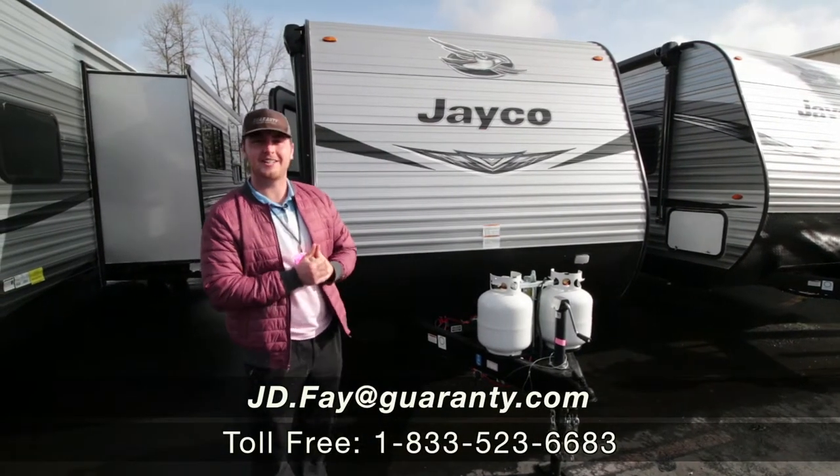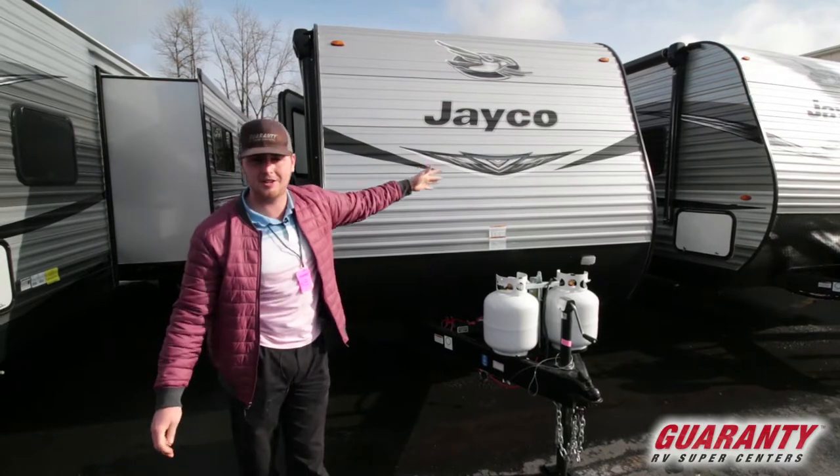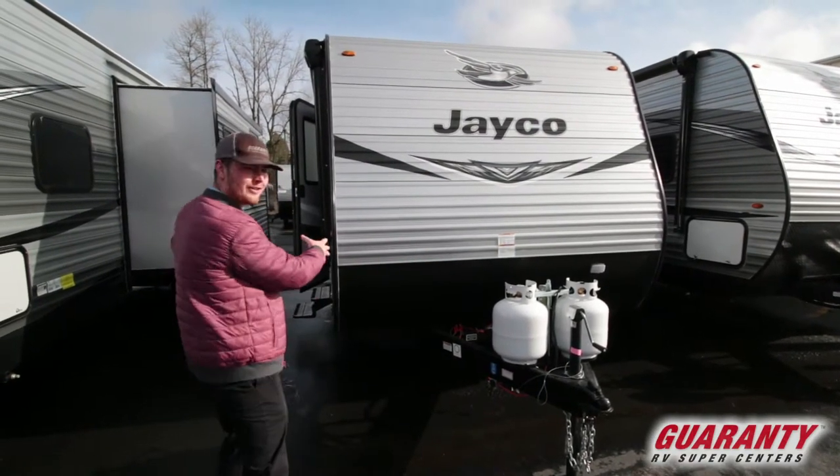Hello guys, I'm JD here at Guaranty RV. Today we are looking at a Jayco 224 bunkhouse. We're going to start on the outside and go around it.